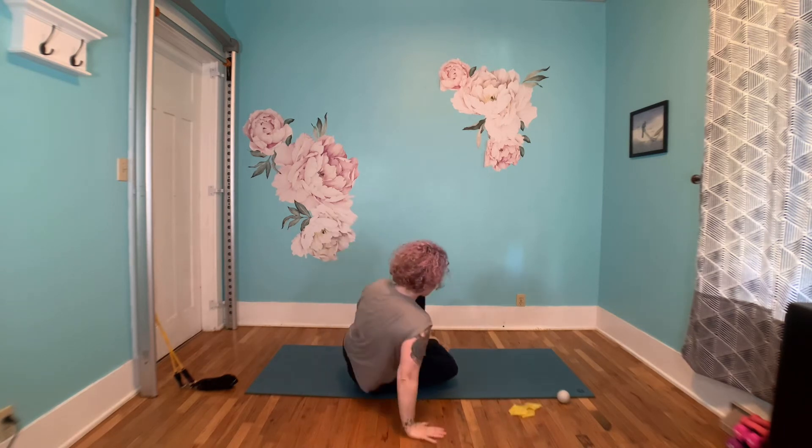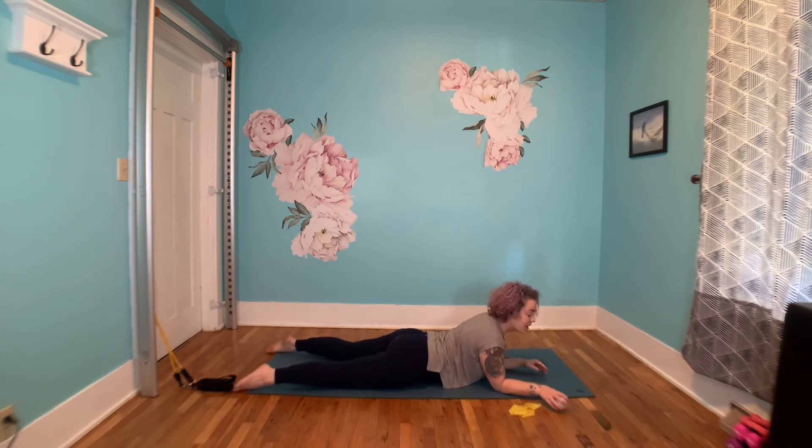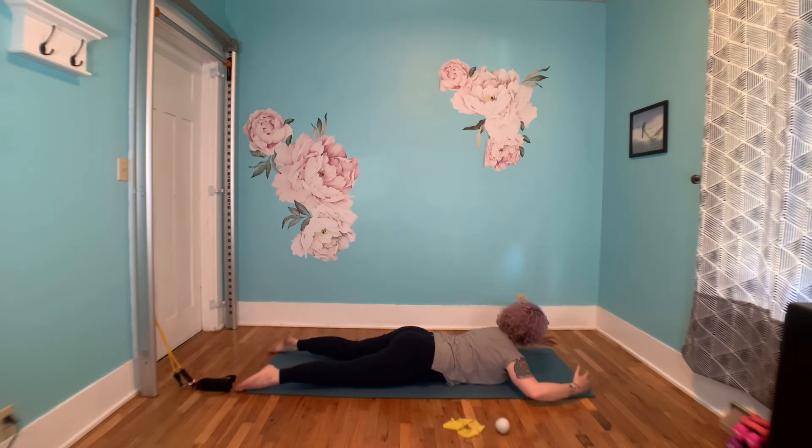We're going to lay down on our belly. I call this diamond arms. This exercise is focusing on activating your low trapezius. Your trapezius is the big diamond shaped muscle on your back — it goes from the base of your skull to the base of your rib cage and from shoulder to shoulder. The trapezius is also super important for the upward rotation that we need when our arms are over our head. I'm going to start with my arms like so — elbows slightly higher than my shoulders, fingertips pointing towards each other over my head, elbows bent to about 90 degrees.